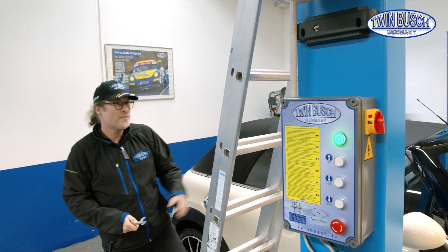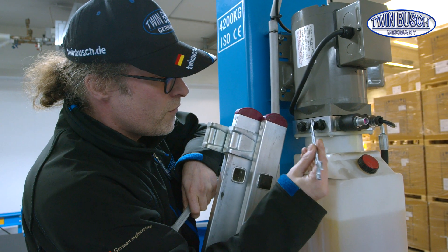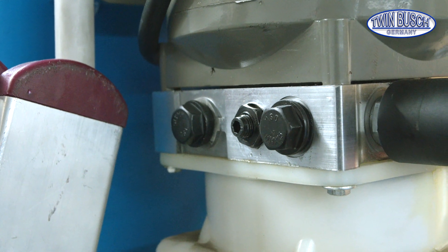Set the ladder carefully. Use the size 14 spanner to loosen the nut cap — it's not very tight. Now you can see an Allen screw.